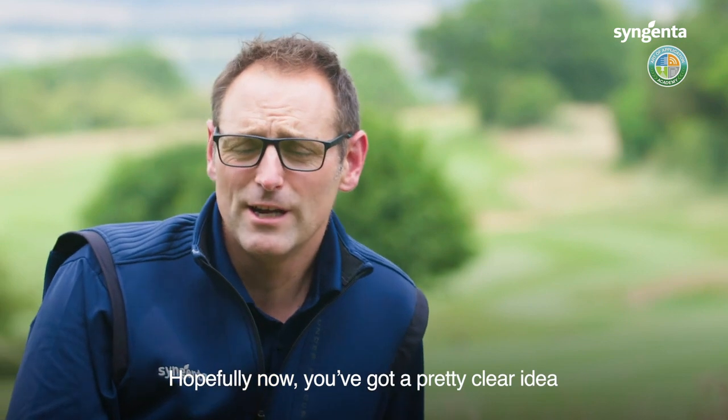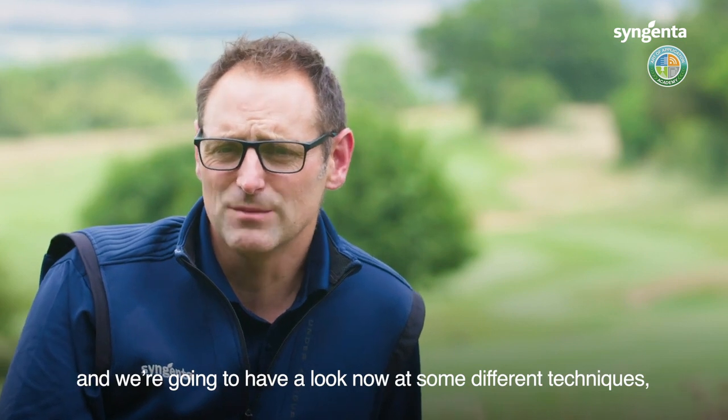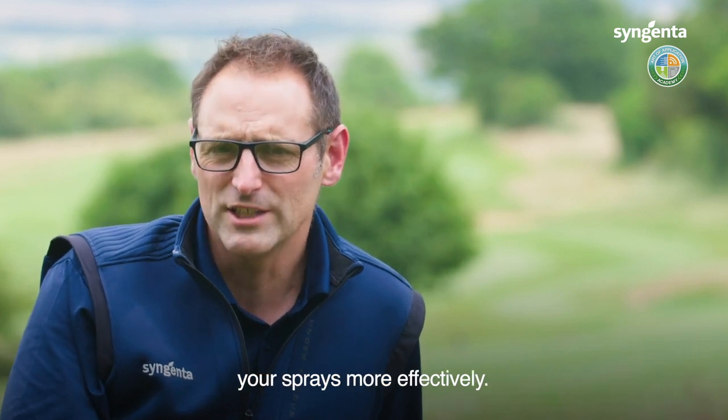Hopefully now you've got a pretty clear idea of where you're trying to target when applying different products. We're going to have a look now at some different techniques, different nozzles, different pressures, and give you some ideas as to how you can target your sprays more effectively.